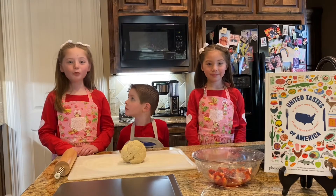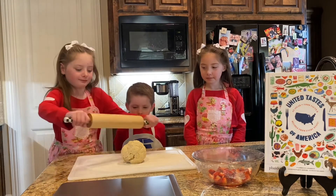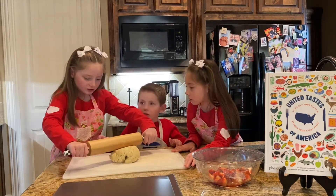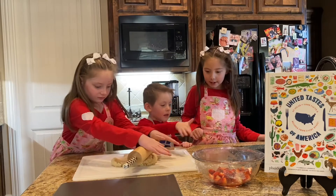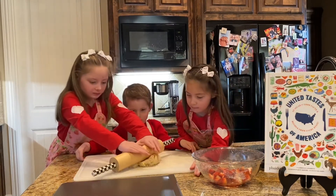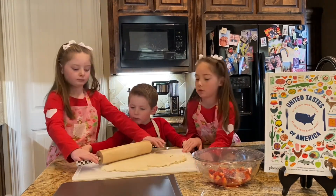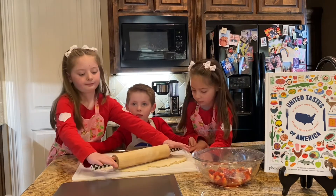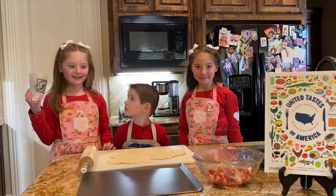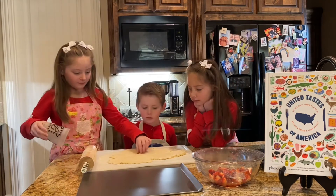Lightly flour a flat surface and roll out that dough. Now it's time to cut out the biscuits.